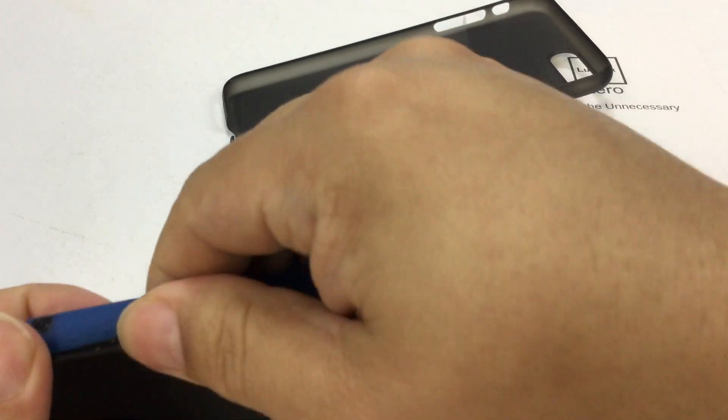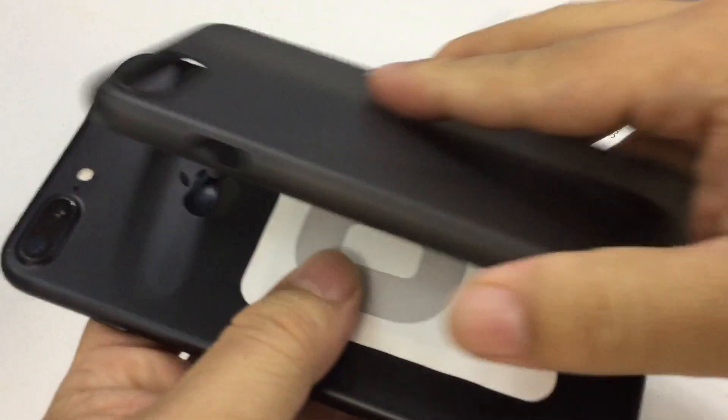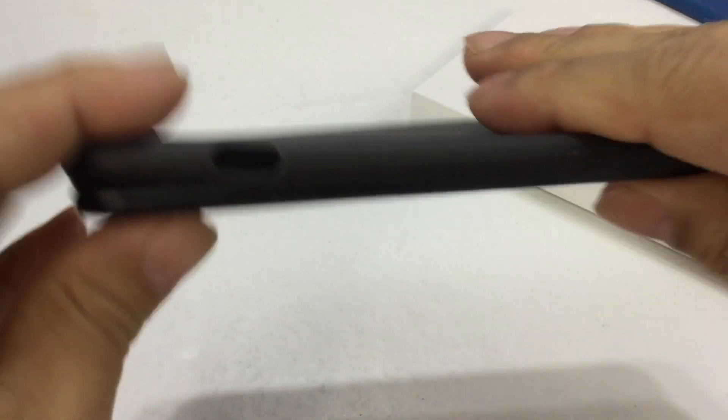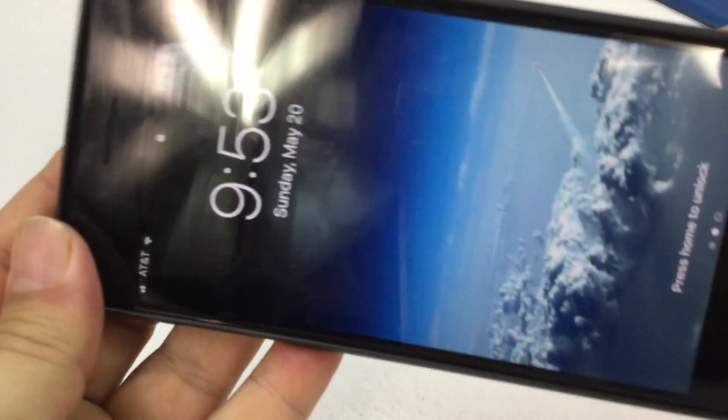I will show you what I mean by having that wireless charging pad underneath it — right there. I've got that because this has been really nice to have. I'll just go ahead and slip this all on. Nice tight fit.